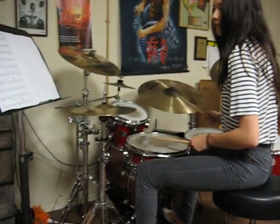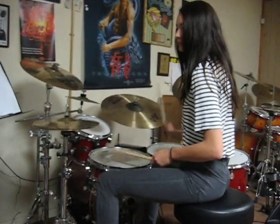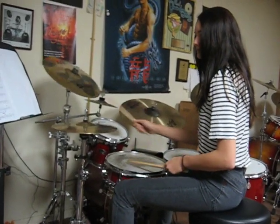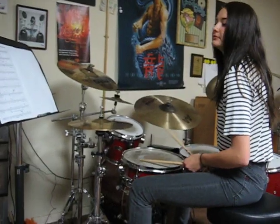So a 1, a 2, a 1, 2, 3, 4. Beautiful, that's it.